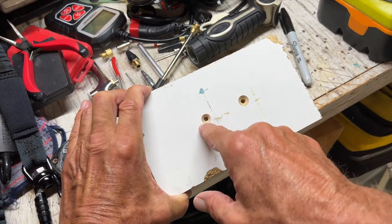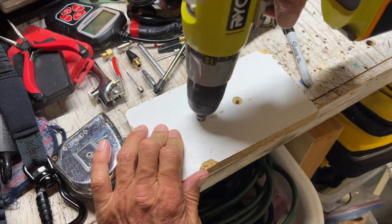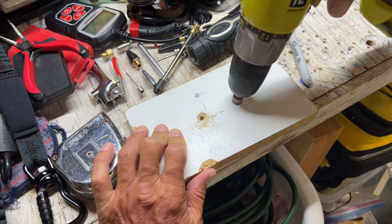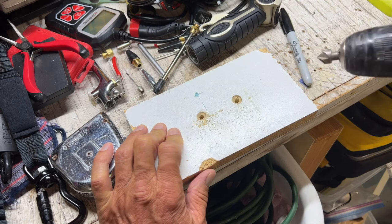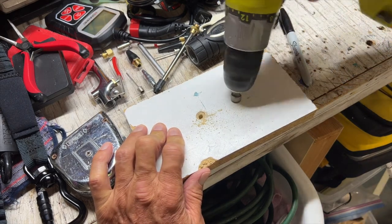You can see that I moved it a little bit too much to this side. I need to really square it out on this side a little bit. There we go. I'm going to do the same on this one.